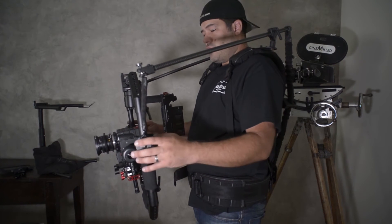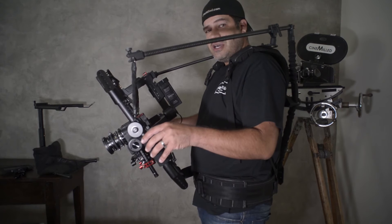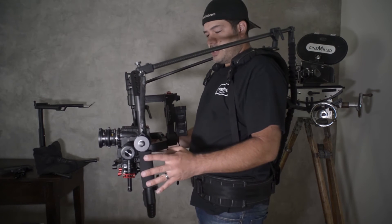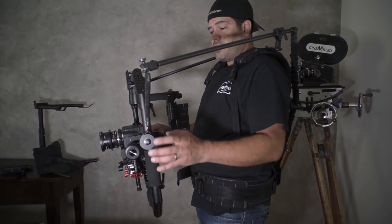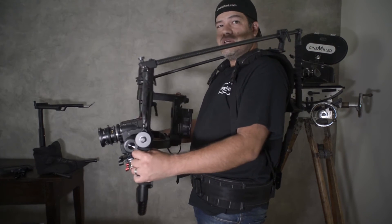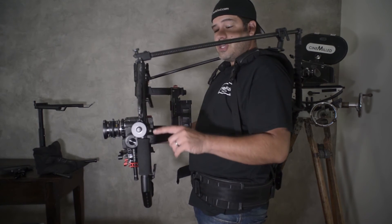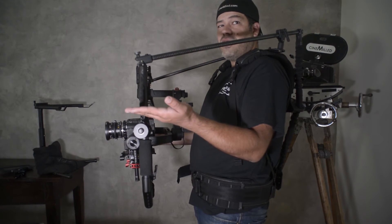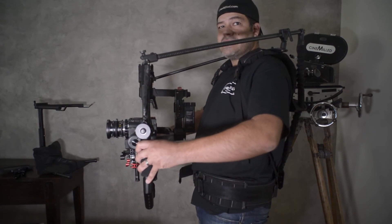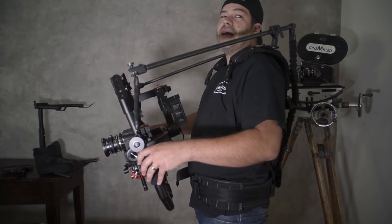If this is too active for you — if you find it too wobbly — you can increase the dead band on the tilt axis, that might help a little bit. The other thing is to raise the spindle on the ring, which will make it more bottom heavy, which will require more effort. As it requires more effort it will be more stable in that axis. It will have a little more pendulum effect because it's more bottom heavy.